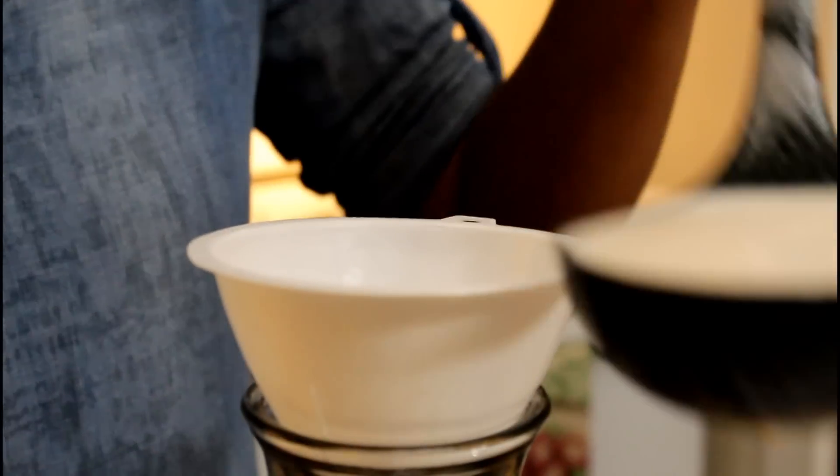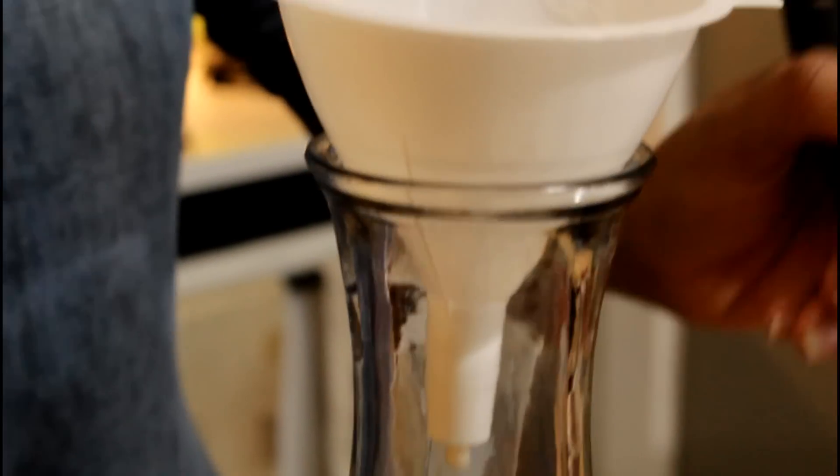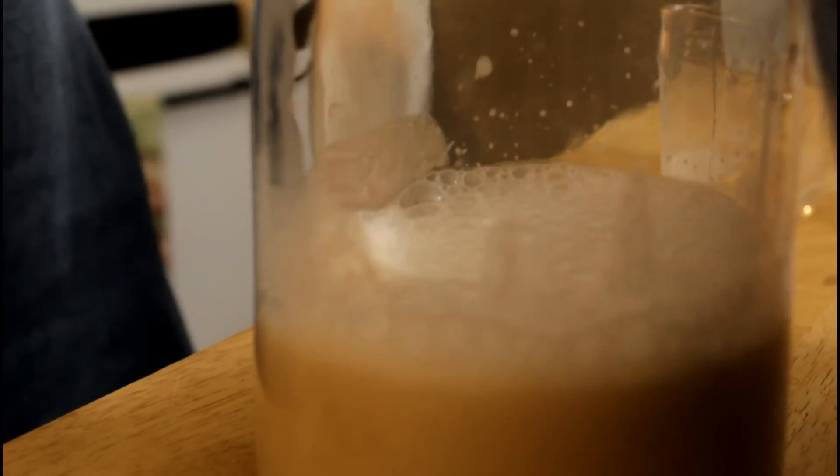Now grab your ladle and pour the milk through the funnel and down into the jar. If you need to do this over the sink go ahead, just so you don't make a big mess — I usually do this over the sink by the way.